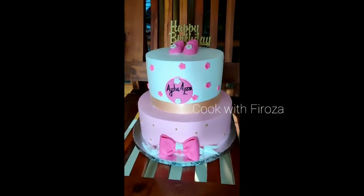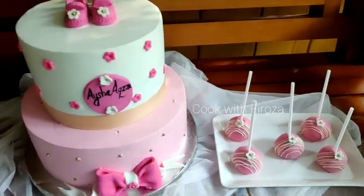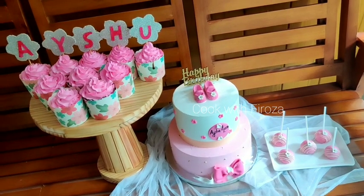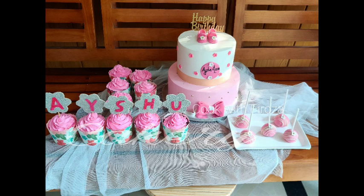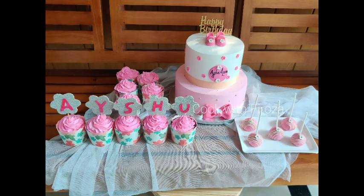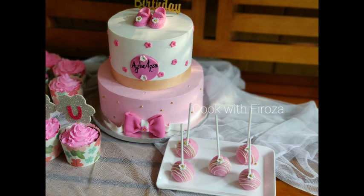I will add a happy birthday stick and a little cake decoration. I will add a few finishing touches. If you have enjoyed this video, please like and share, subscribe and support our channel. Thank you. Bye for now.